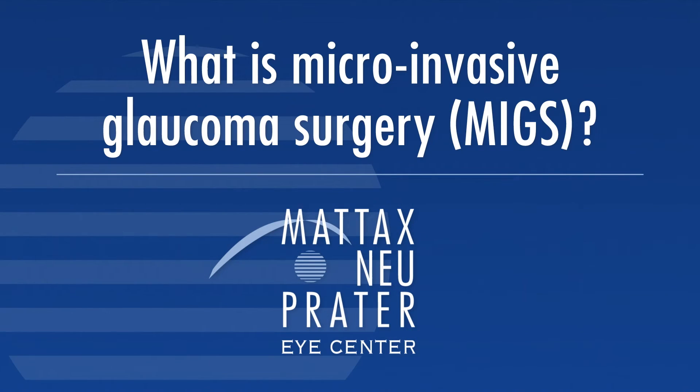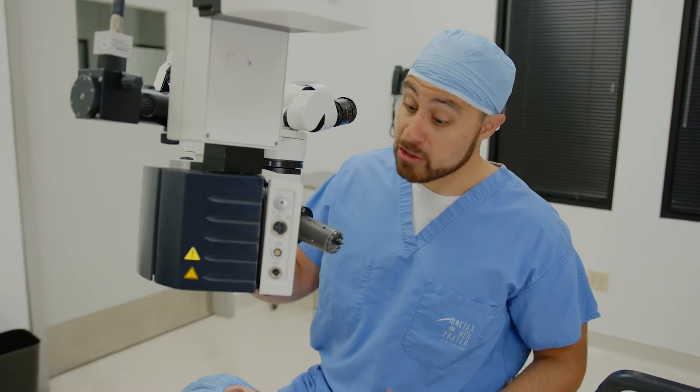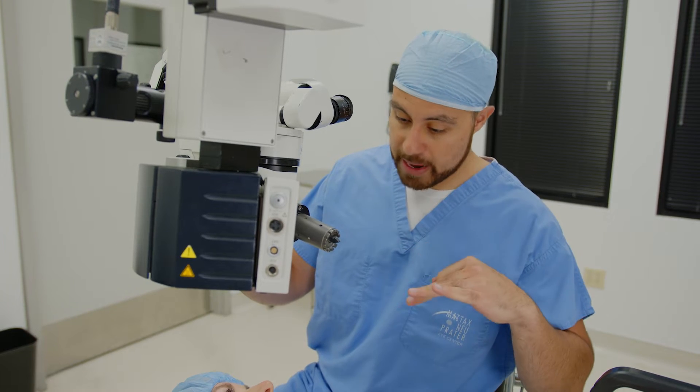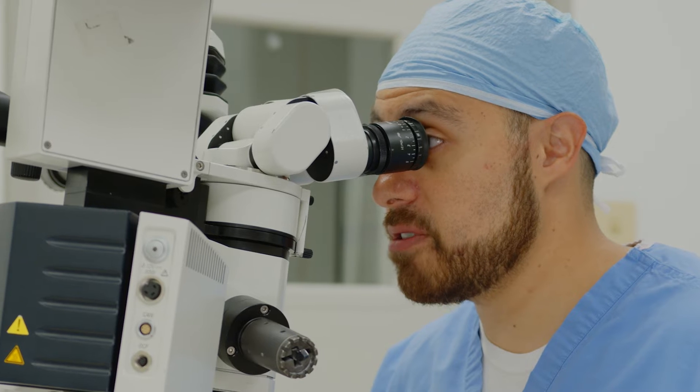Microinvasive glaucoma surgery is a newer way of treating glaucoma. When people come in with cataracts as well as some mild to moderate glaucoma, we can do a smaller glaucoma procedure while we're already doing cataract surgery, to help decrease the pressure in the eye, treat glaucoma, and hopefully take people off of eye drops at the same time.